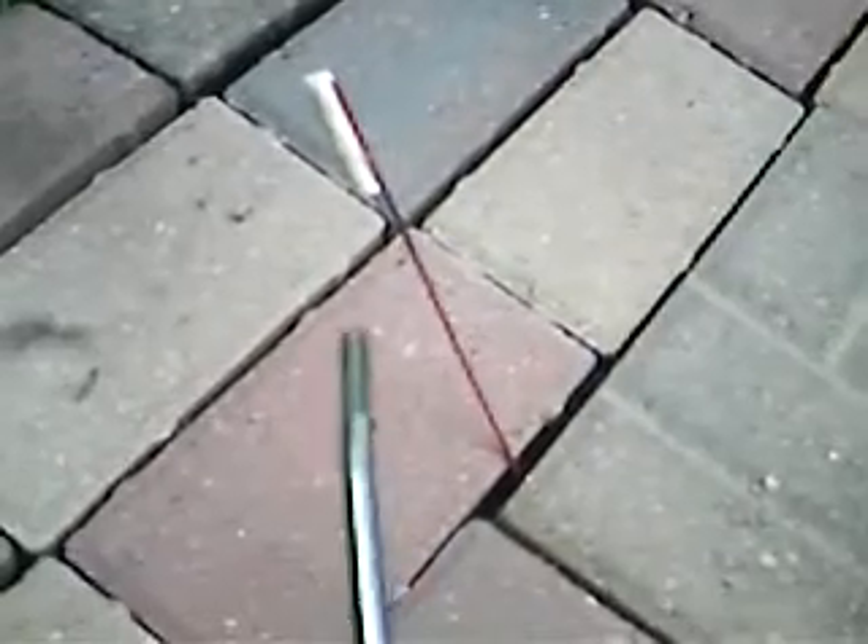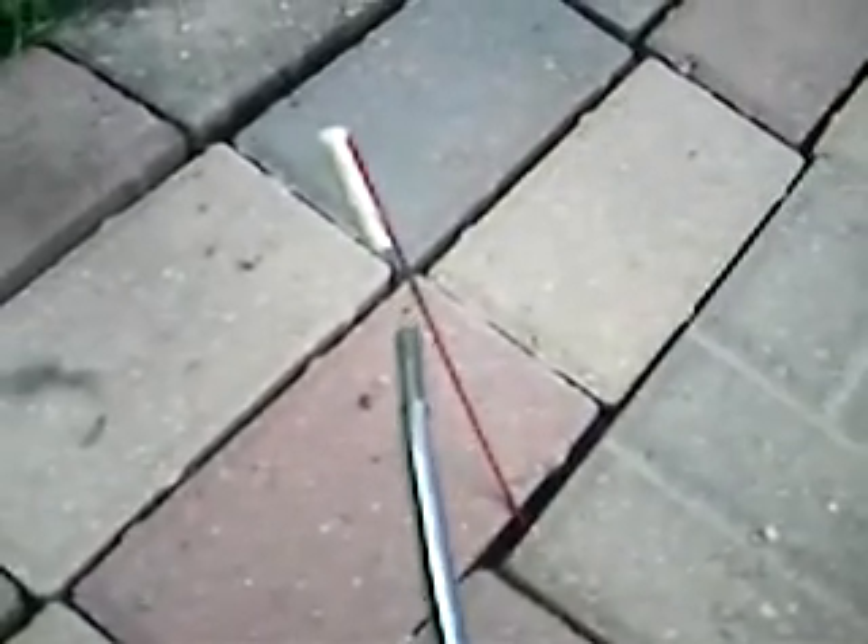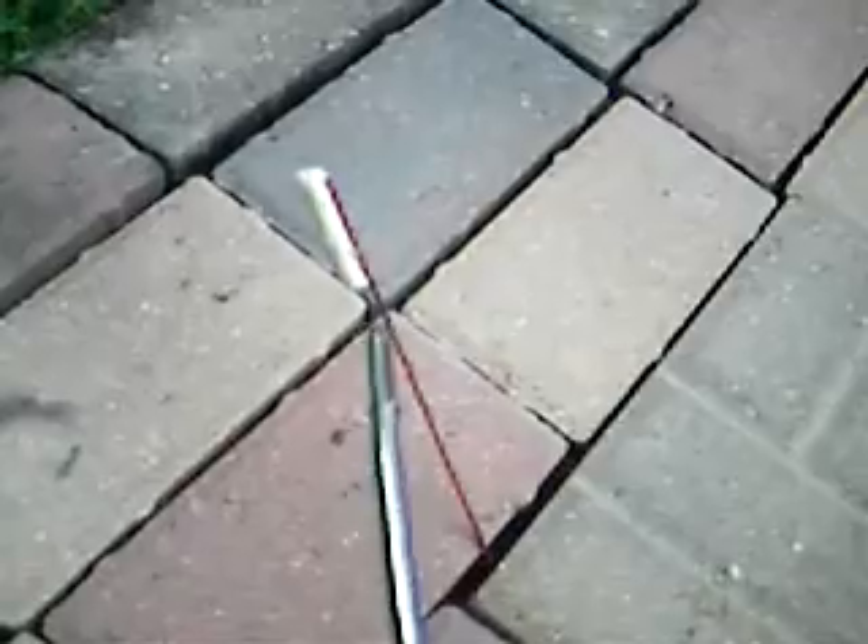Alright, it's getting ready to rain, so I thought I'd light this homemade bottle rocket really quick before it rains. It's just sitting here in between these bricks. See what it does. It's got a report head on it. Hopefully it works the way it's supposed to.